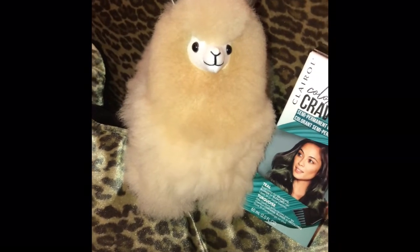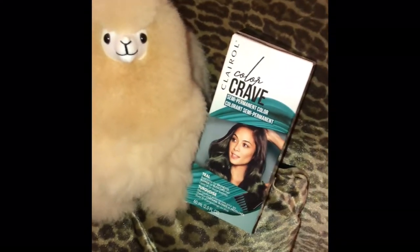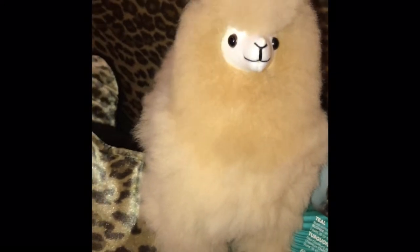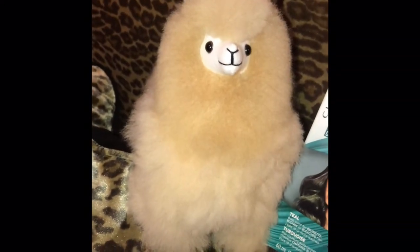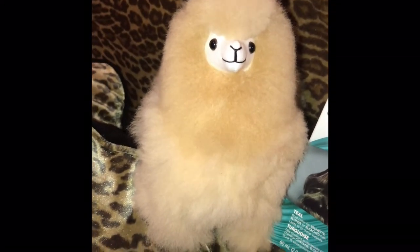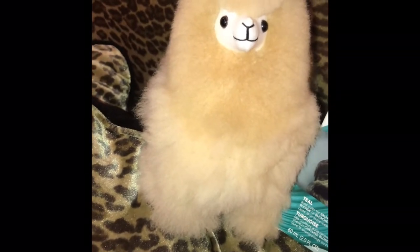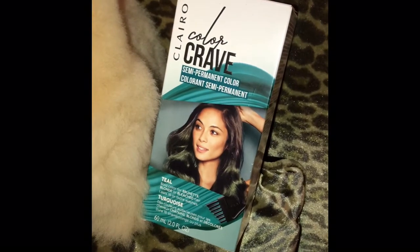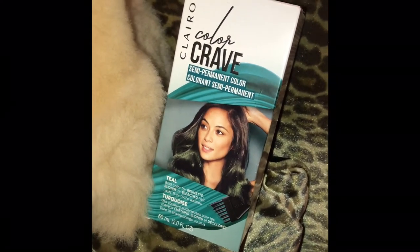Well hello everybody, my name is Julie Juju Sparklebeam and I wanted to go ahead and share with you a color transformation with my Inquisitive Alpaca. I am going to color my alpaca with this Clairol Color Crave semi-permanent color.